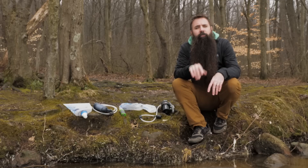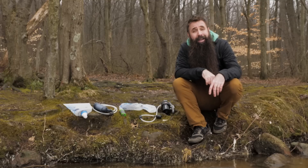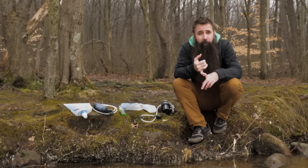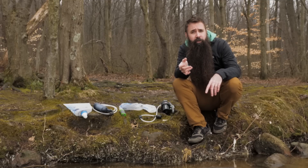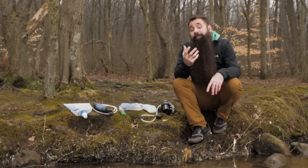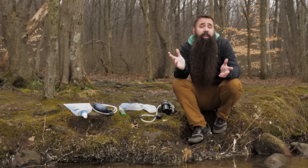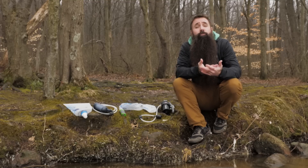Katadyn offers a wide variety of water treatment options for safe hydration in the backcountry. They build reliable pump filters and purifiers, they offer chemical treatments, and in recent years they've introduced some handy gravity and squeeze filters. As the distributor of SteriPen, they even offer backpackers the option for UV treatment.